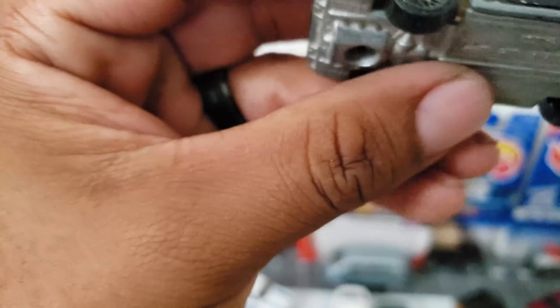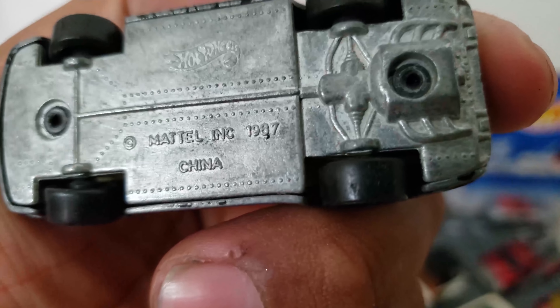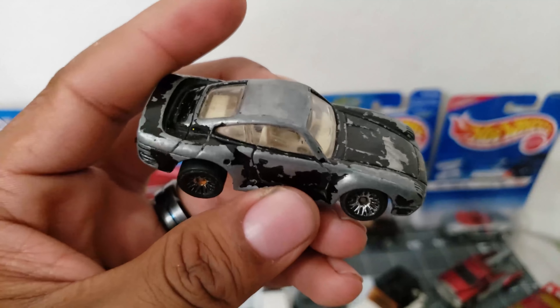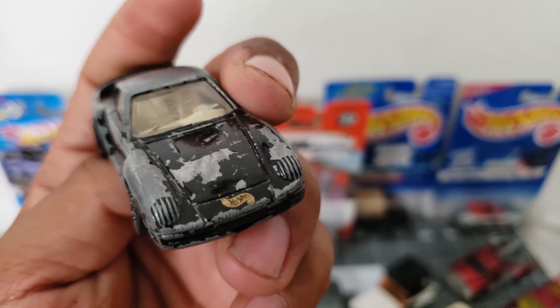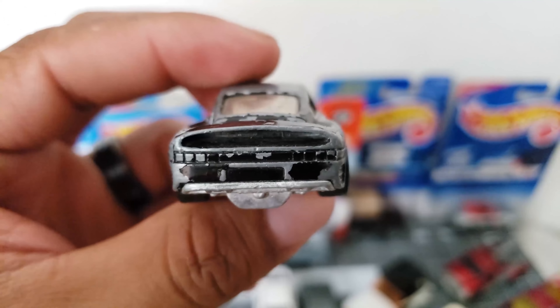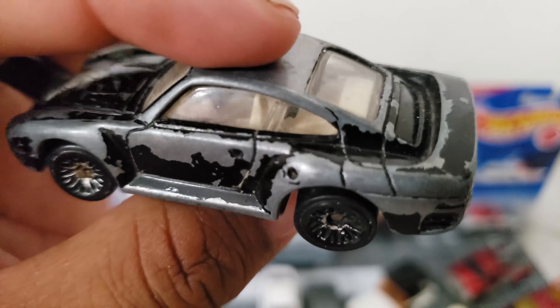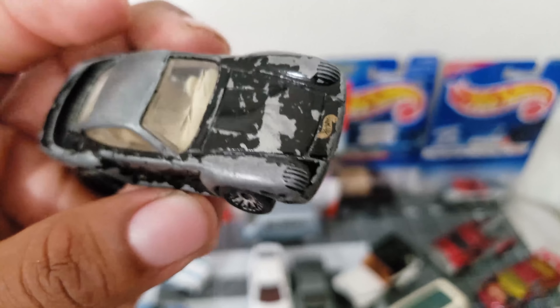This one is an old casting — 1987. Just by the looks of it, this thing definitely needs a restoration. But it's still a nice looking car — look at that interior. Left hand drive. Esto ocupa una restauración.